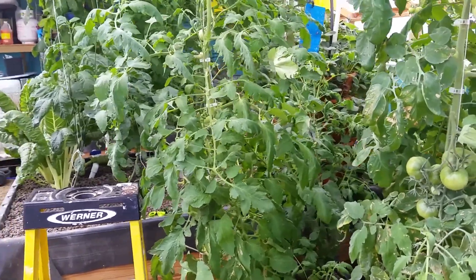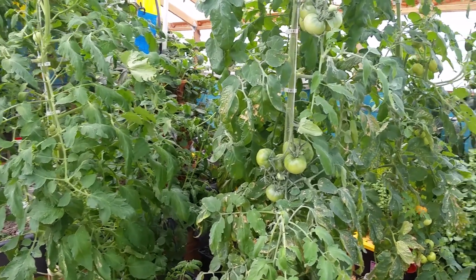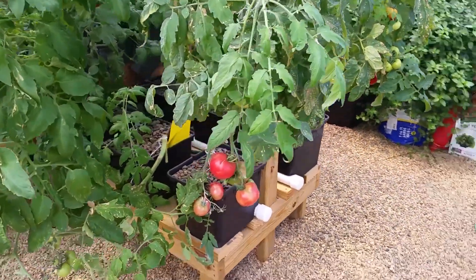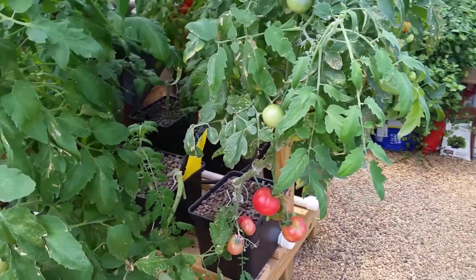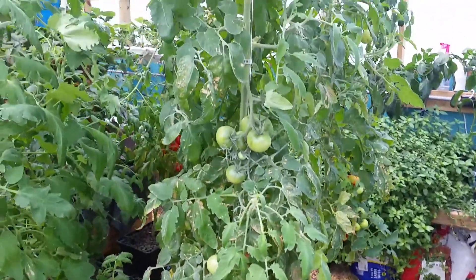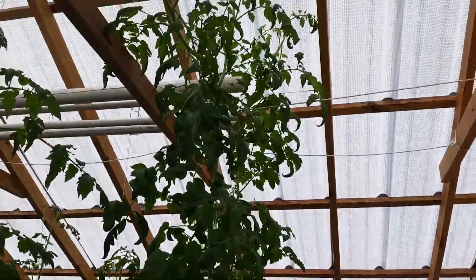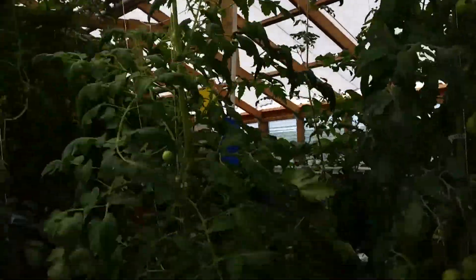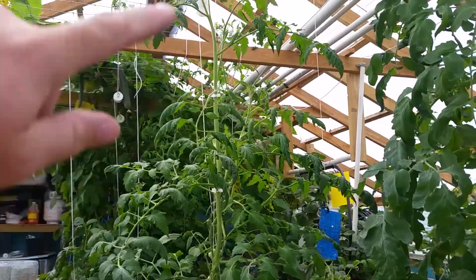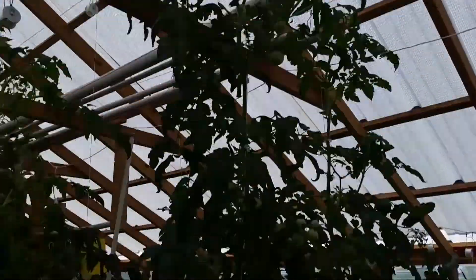All right guys, I'm excited today to show you an update on the tomato plants. You can kind of see here we do have some that are turning — we've already eaten quite a few. I need to harvest some today, but just wanted to show you those are over nine feet tall. This one I had to drop it down because it was already on the roof; I may just let this one do its thing.